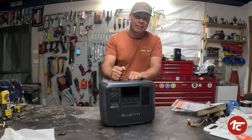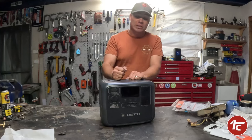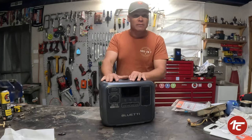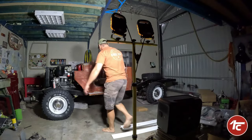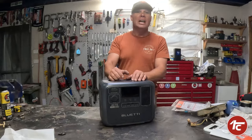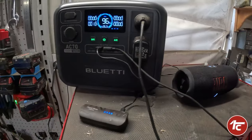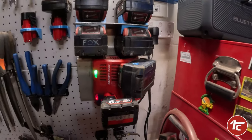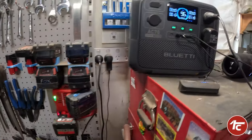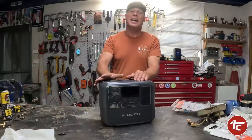Just before we take it out for Easter and give it a really full-on off-grid run. So far what we've been using it for in the workshop is a bit of lighting, charging all our cordless batteries — just trying to put this thing through its paces, like if you had a blackout in a workshop situation. So far it's performed as expected, really really well.